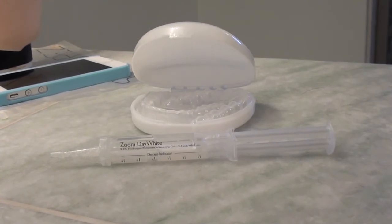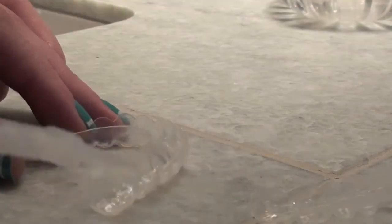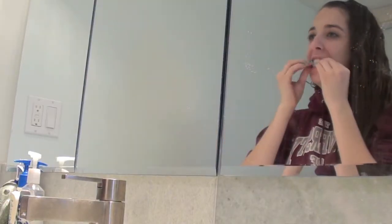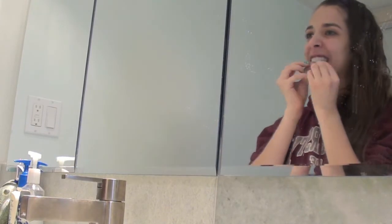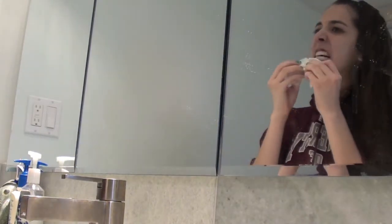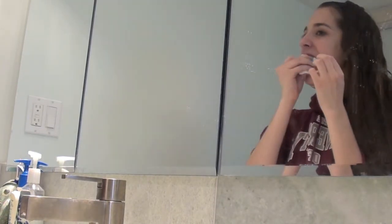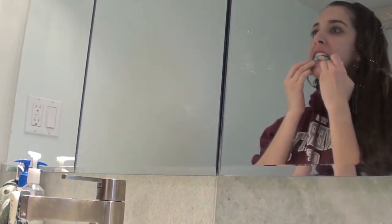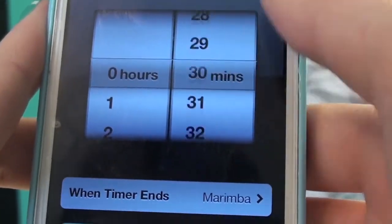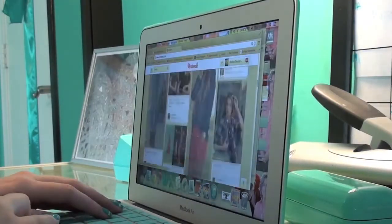Then I'm taking my whitening paraphernalia and just injecting a small amount of bleach in each of the teeth spots in the tray. And then I'm putting it in my mouth. Once I put it in, I kind of squeeze out the extra bleach, then take a tissue and wipe it off so it doesn't stain my gums temporarily. That is what it looks like when your retainer's in. You just let it sit in your mouth for 20 to 30 minutes — I did 25 minutes.